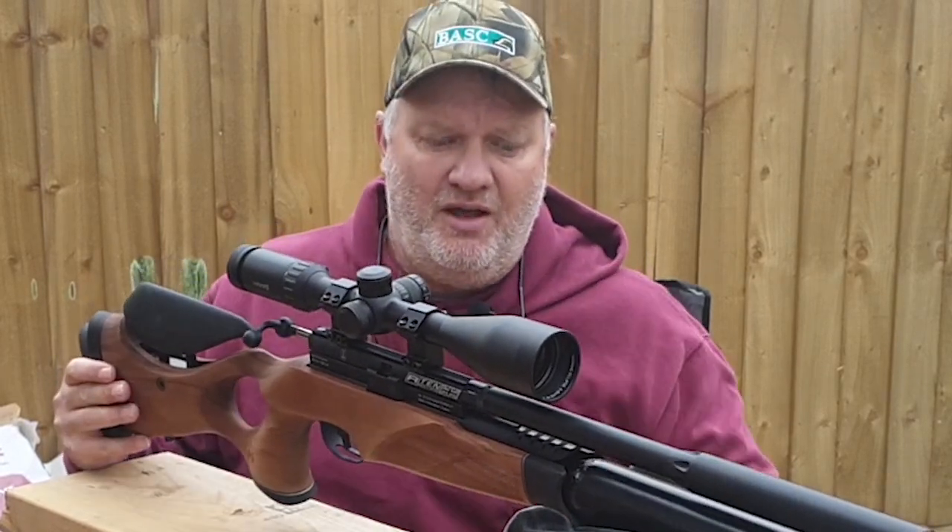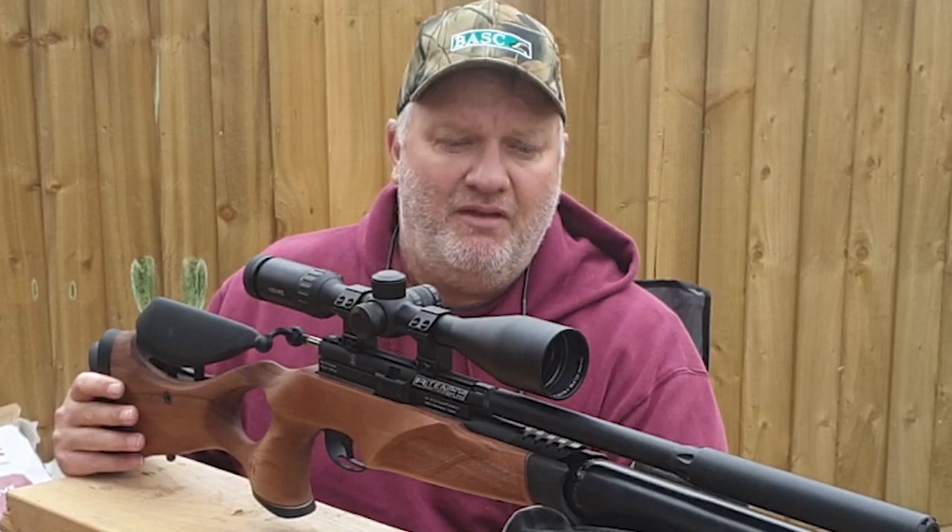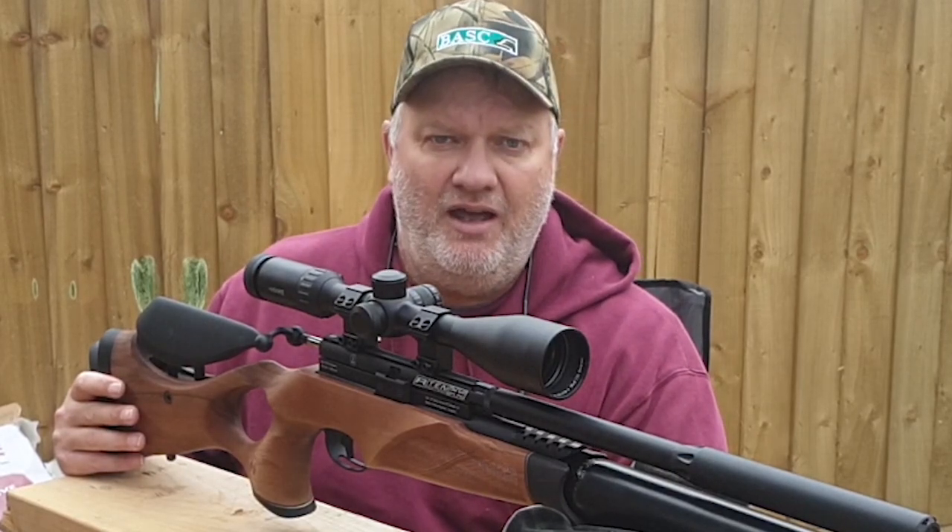When I don't have the bipod on, like today, I'm using the front bench bag — and that's why you use them.